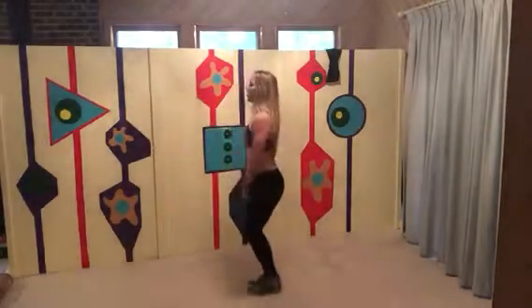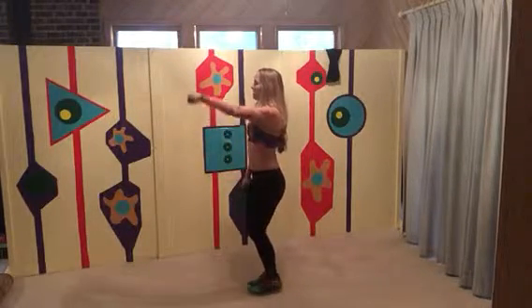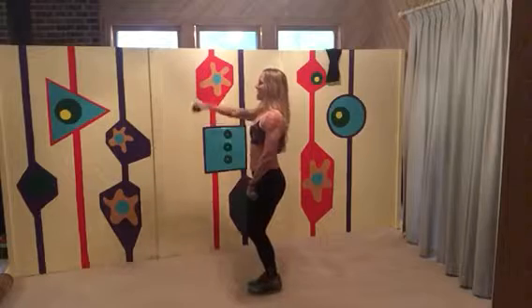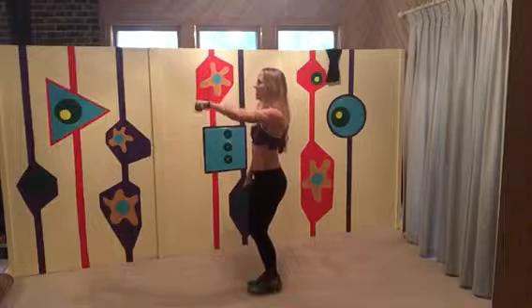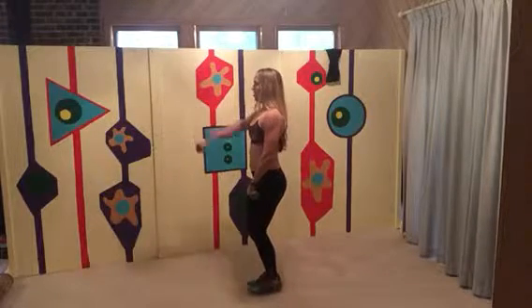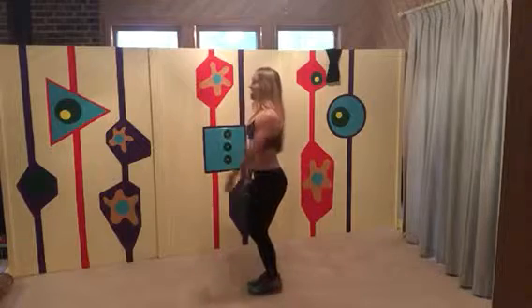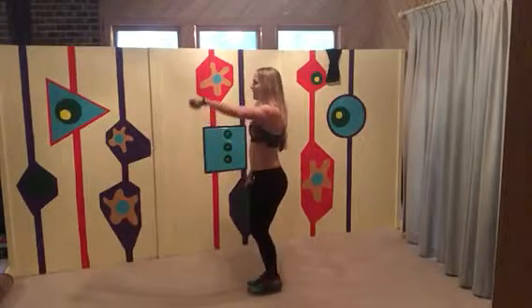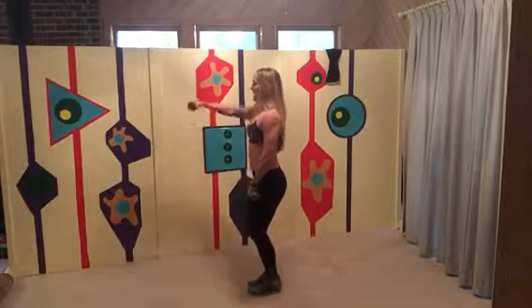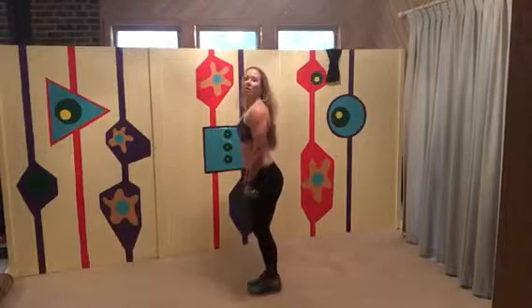Notice how I'm not moving my shoulders — it's just going up and down. Hold your core. My knees are soft, I'm breathing. We go front, front, counting up to about 20 reps.